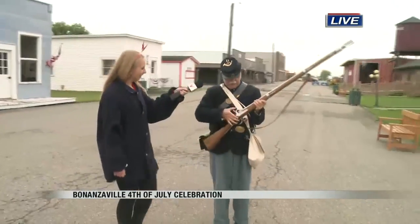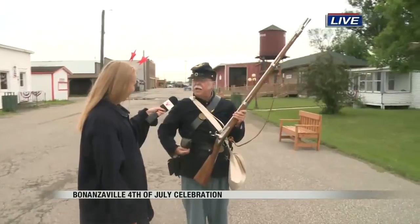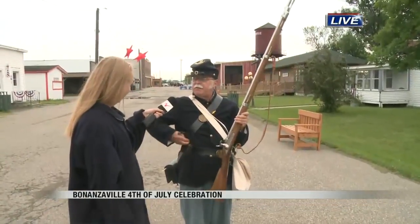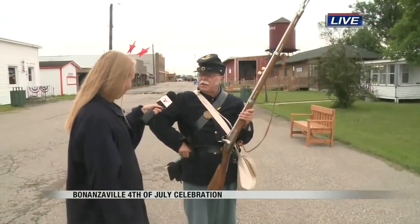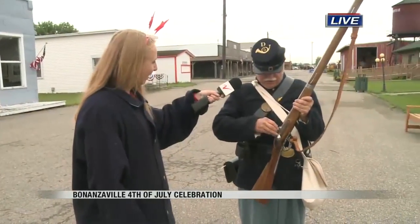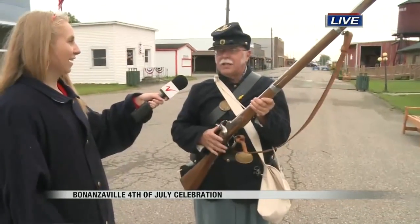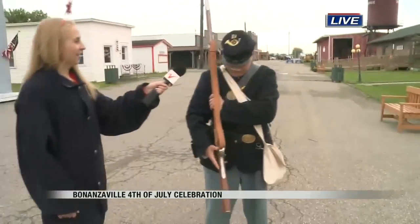Then you bring the gun into position and pull it back to half cock. This is the safety position. And get your cap out from your cap pouch. I didn't realize how many steps there were to this — it's quite involved. You put your cap on, hold it like this, and bring it to the position of shoulder arm.